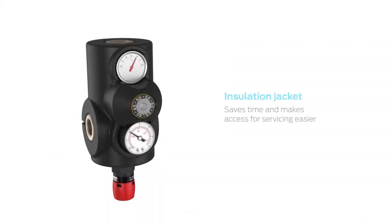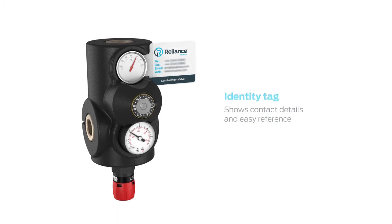An insulation jacket saves installation time and makes access to the valve for servicing easier. An identity tag displays contact details for easy reference.